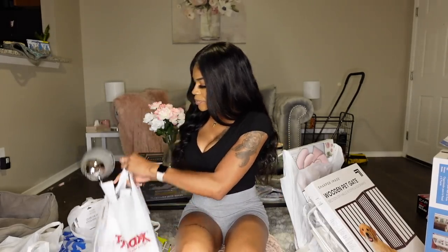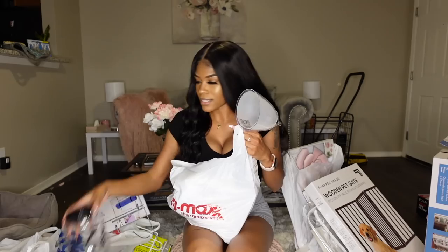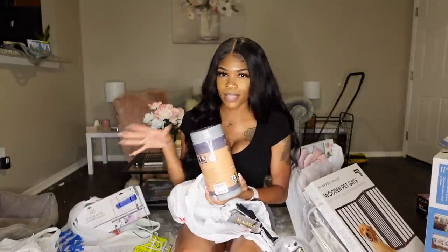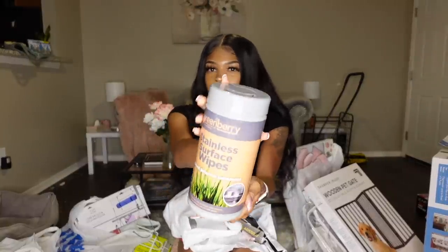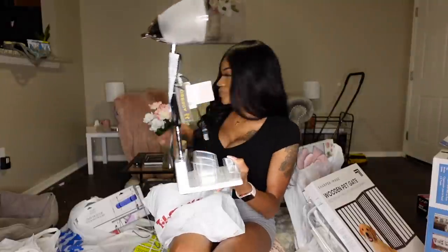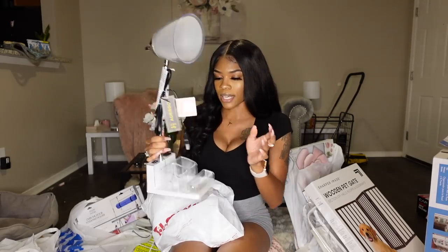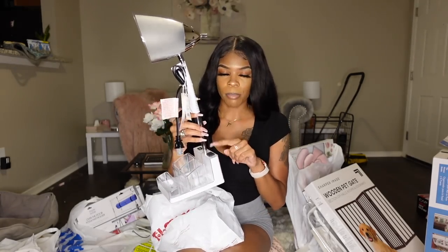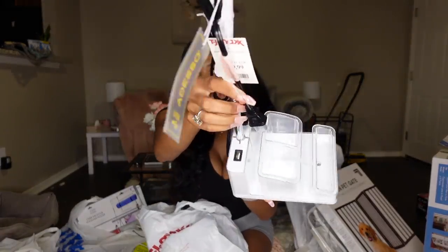Starting off with TJ Maxx — I went and got this. My new apartment has all stainless steel appliances, so I got the stainless surface wipes, all natural, 72 wipes, and they were $3.99. I also got this lamp which is going to go in my office area. My extra bedroom doesn't have to be an office now because this apartment came with one. This lamp was $19.99 and I got it because it has a USB port and a port for another device — I'll probably hook my printer up to it.